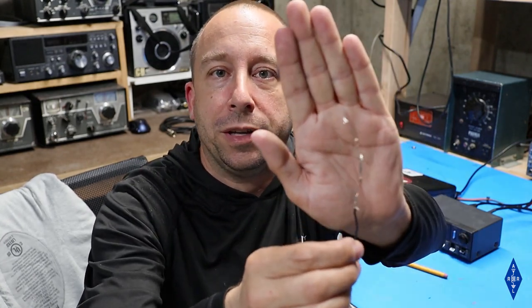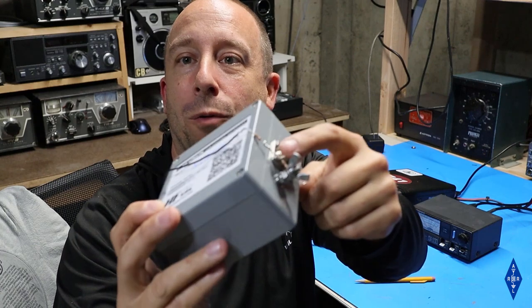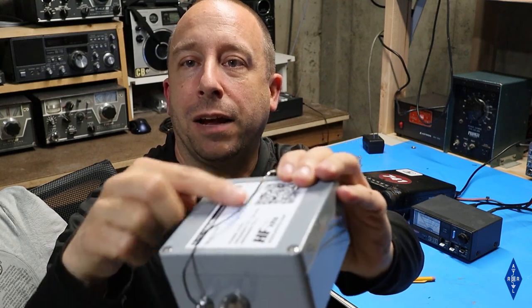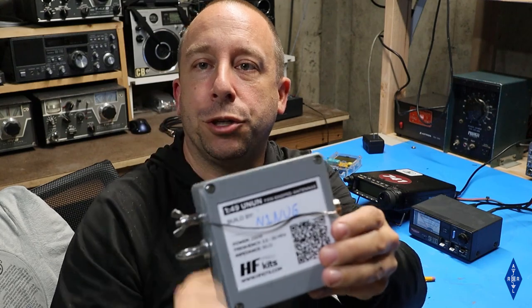I ended up rummaging around in my junk box — I couldn't find a 2.7 kilohm resistor, but I found a 2.2 kilohm and a 220 ohm resistor. I put the two in series, and the total resistance ended up being pretty close to 2.5 kilohms. I've got one end connected to the counterpoise connection and the other end to the antenna connection, with just enough wire to make the connection — keeping it as short as possible.